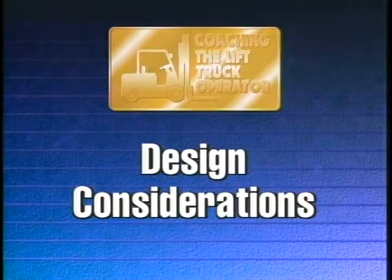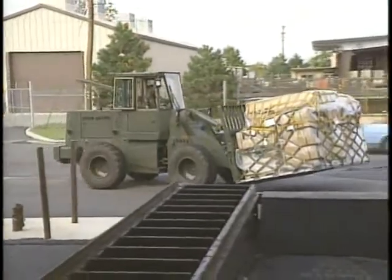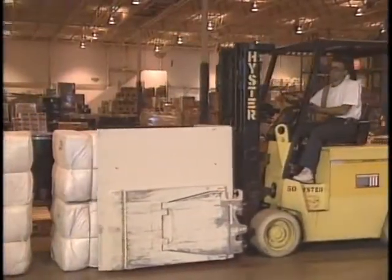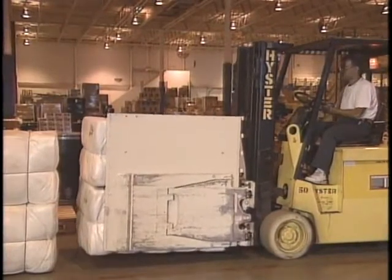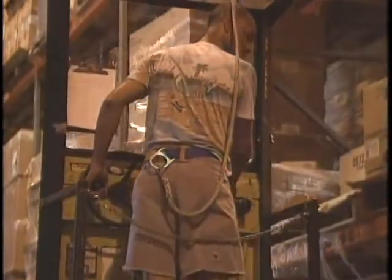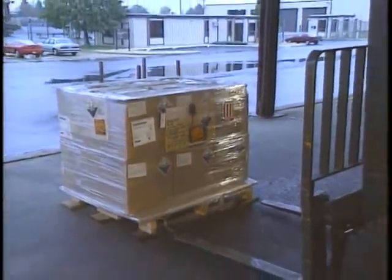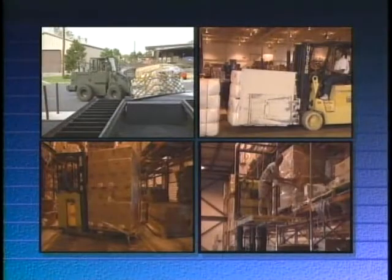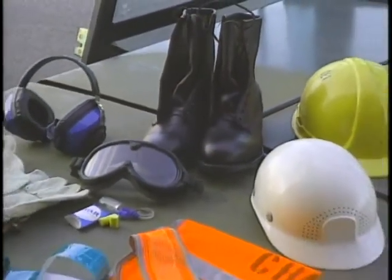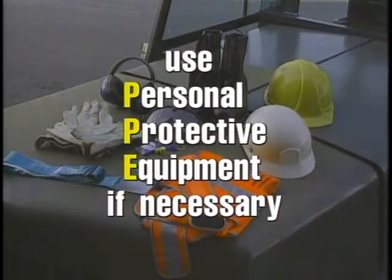Design Considerations. Modern material handling requires the use of many types of equipment — equipment that changes as new technology is developed. Today, there are many lift trucks designed for specific tasks, such as operating in narrow aisles, order picking, or working in hazardous locations. Only approved industrial trucks shall be used in hazardous locations. The lift truck must be compatible with the work environment and material handling requirements. Also, the proper protective equipment must be used for the operating environment. It is important to know and follow your organization's policy regarding protective equipment.